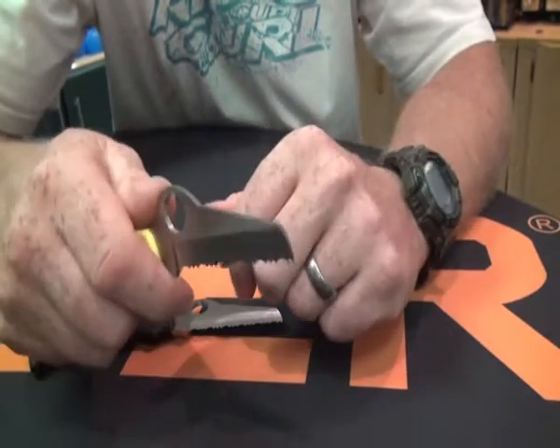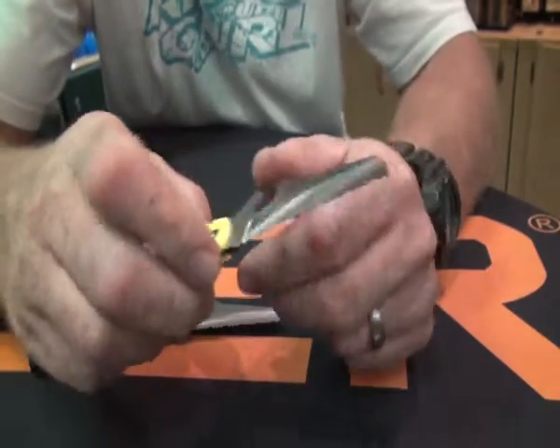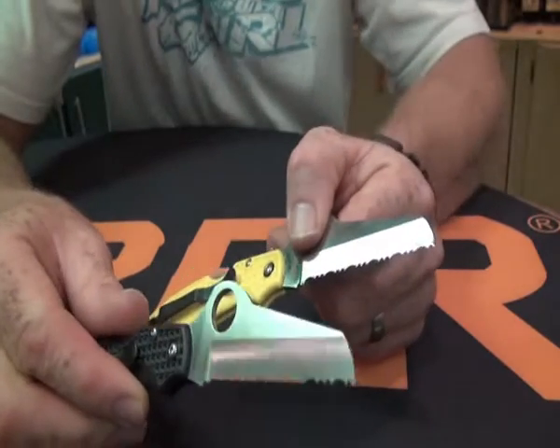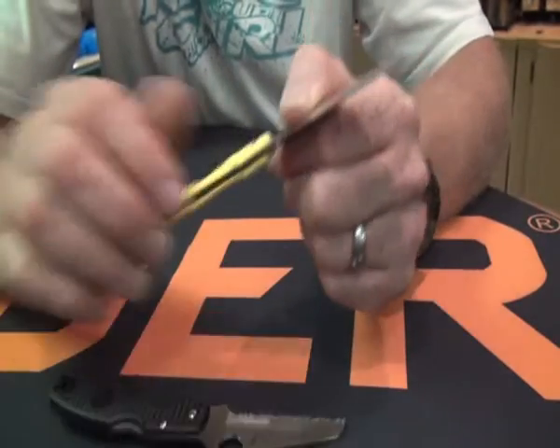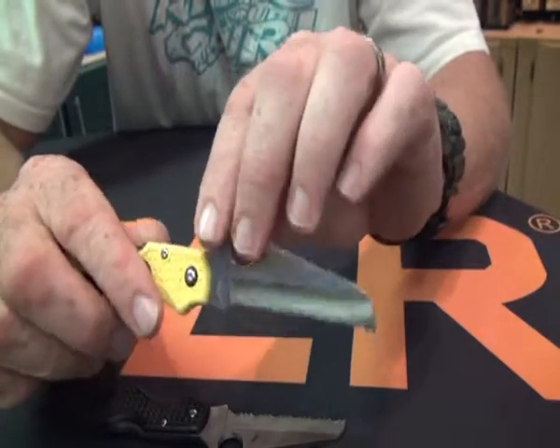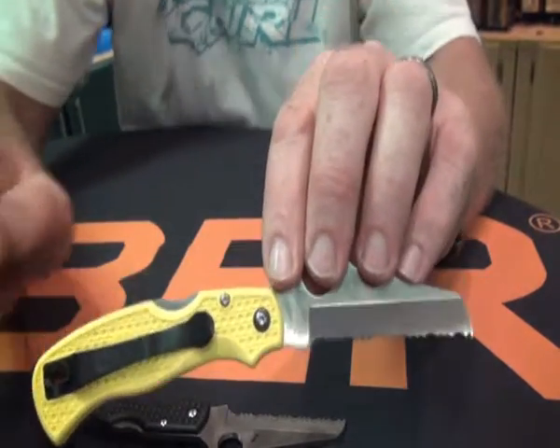Whether you sweat a lot or work in water environments, this knife is the one for you. It comes in a black handle and a yellow handle. If you want more technical details, have a look at the website — there'll be a clickable link to this product on my site so you can read the specs. Thanks for watching.